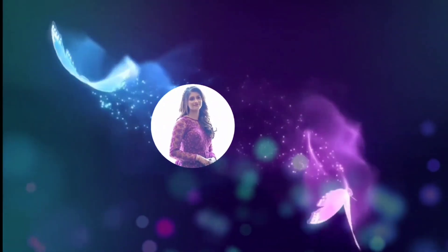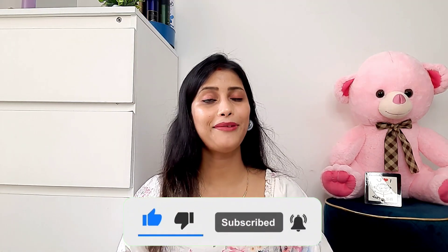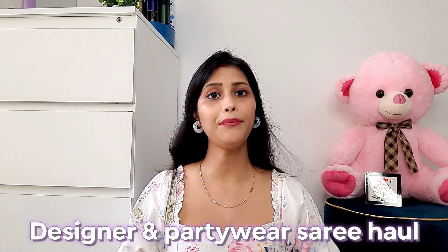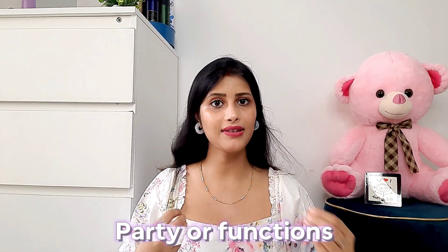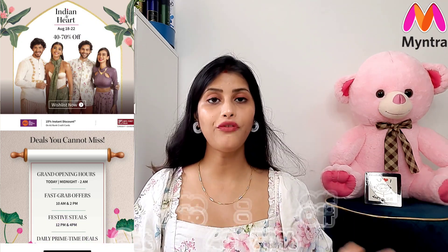Welcome back to my channel! Today I'm going to share the most requested video — some designer and party wear saree options which you can style in the upcoming festival season or for parties. I'm also going to share a sale that has started from the 18th; it's an Indian Hearts sale where you can get up to 70% discount. I will put the product links in the description box.